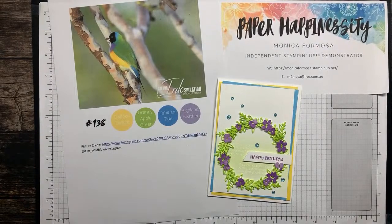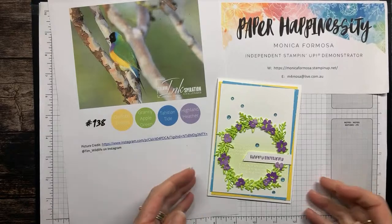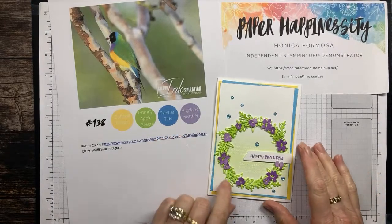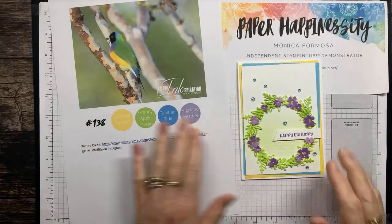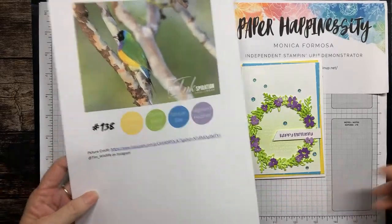I'm Formosa and I'm an independent Stamping Up demonstrator here in Australia. Tonight I want to show you how I created this beautiful card for the Colour Inspiration Challenge which has just gone live.